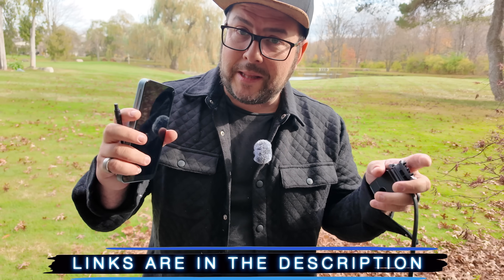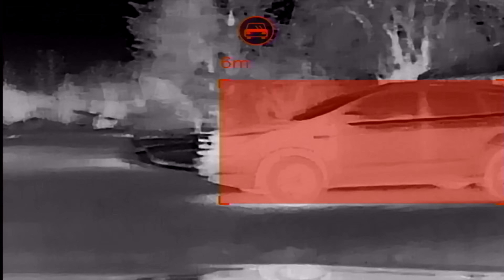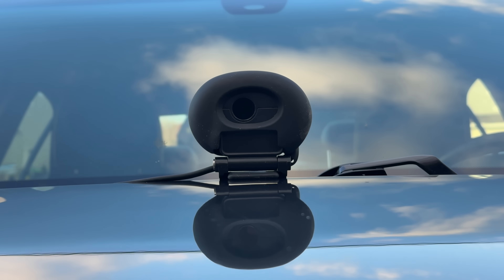Hit that thumbs up button and YouTube will keep feeding you cool gear like this. I'll also put links to everything down in the description. Robofinity did send this to me and they're sponsoring this video to test out the features and share my experience with you guys. And so far in my experience, this is not like any other dash cam I've ever used.